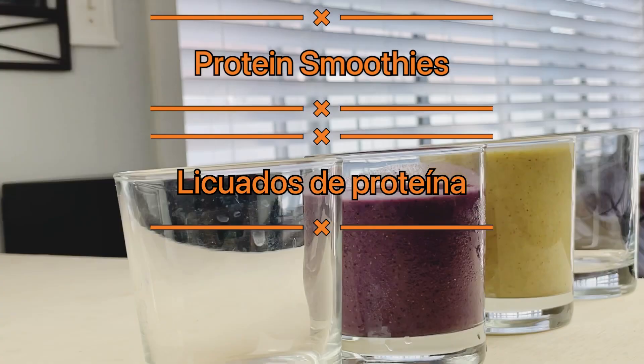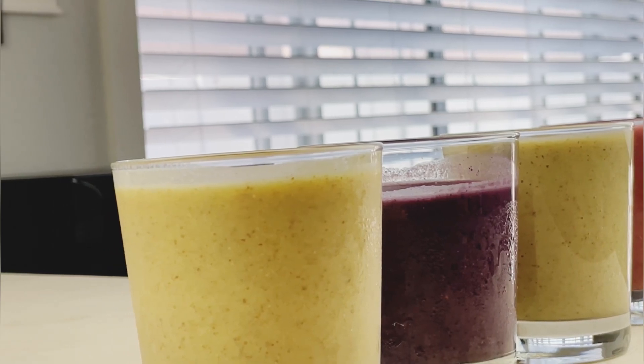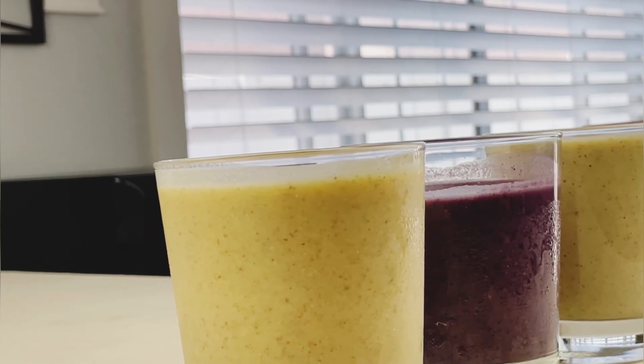Happy Friday my kidney warriors! Today's video will be how to make a simple heart-healthy protein smoothie. So let's get blending!